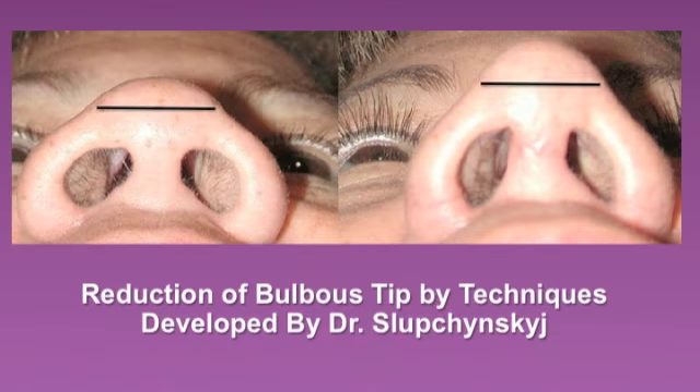In these subnasal vertex views, we can easily see how the bulbosity of the tip has been reduced using this technique through an open rhinoplasty approach. This patient also had alar base reduction.